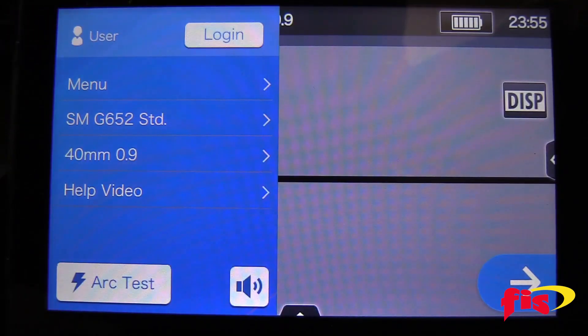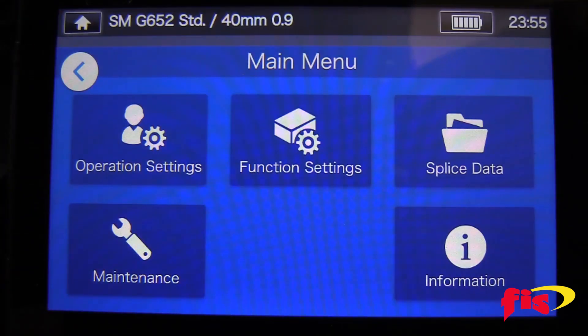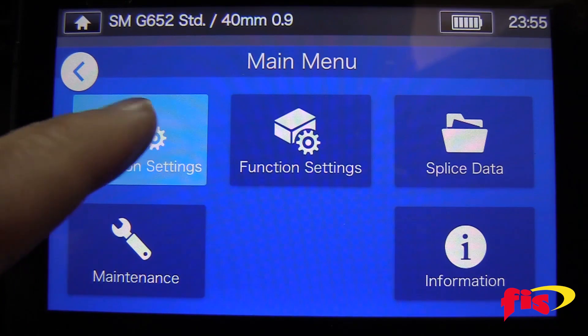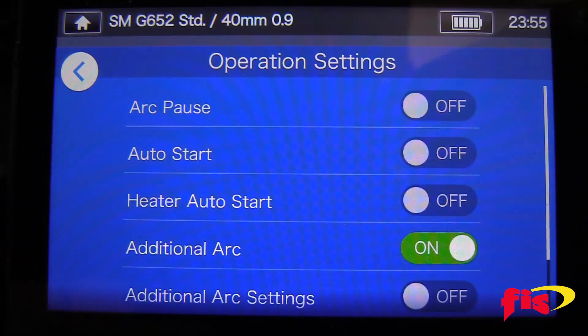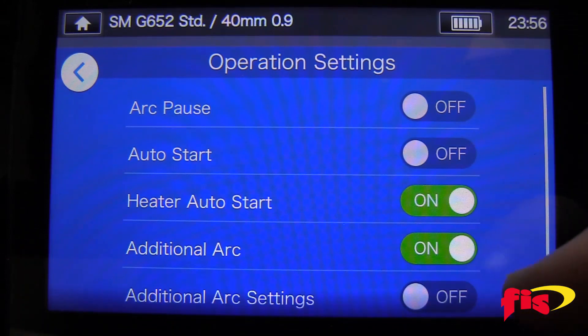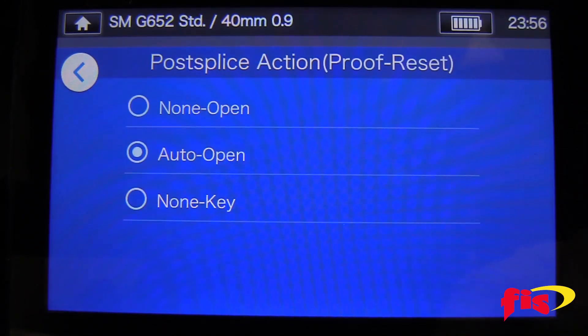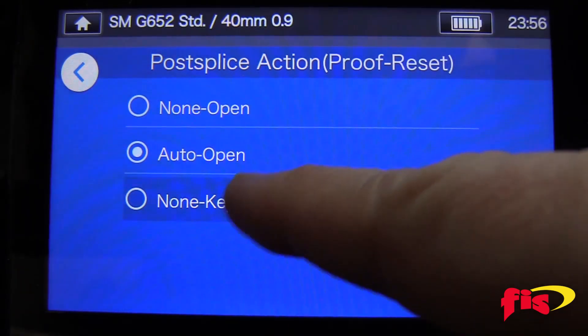To set up the heat oven, click the menu icon on the top left and select menu, then operation settings. For the heater auto start setting, turn it on. To turn off the proof test, scroll down to proof reset and select, then select none key.